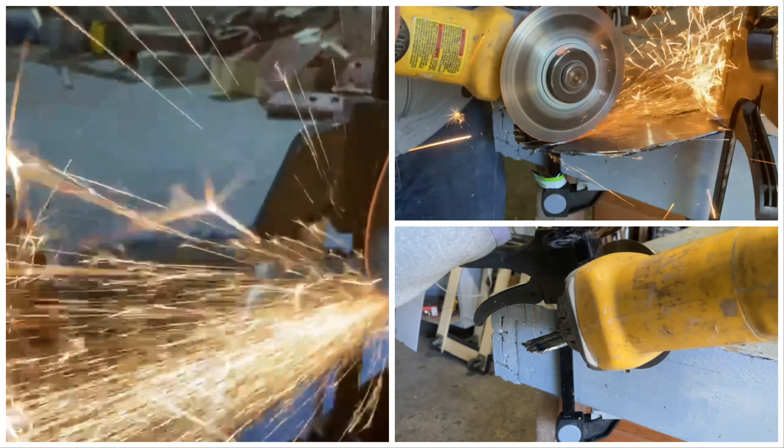To get the slot for the tang to slide through in the guard, I just use a metal carving bit in my Dremel.